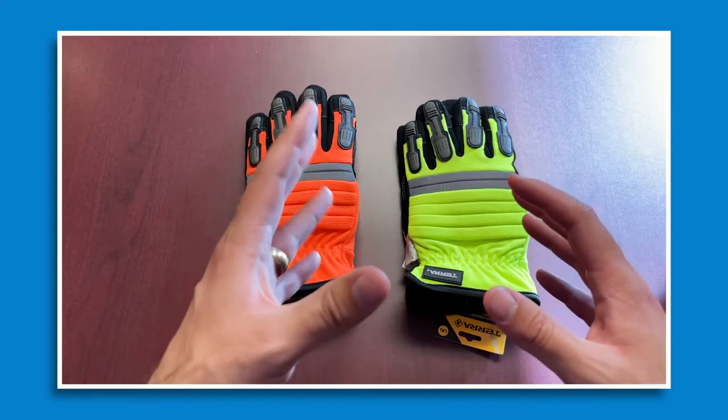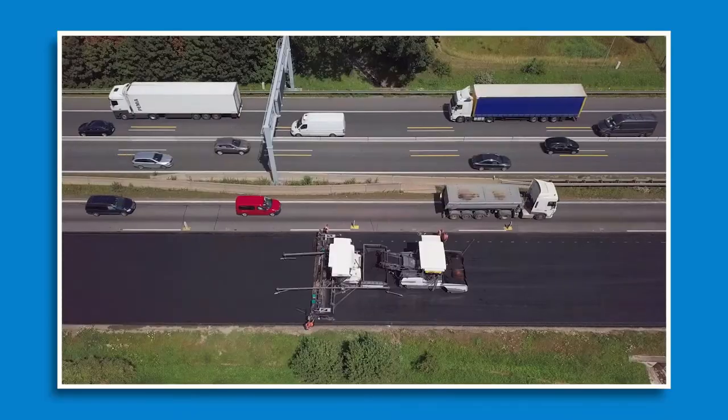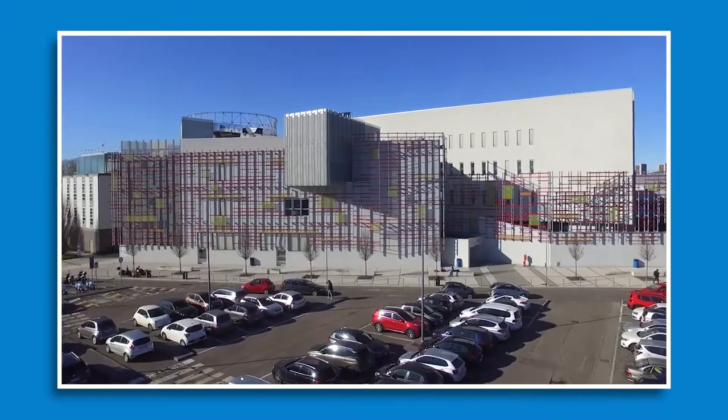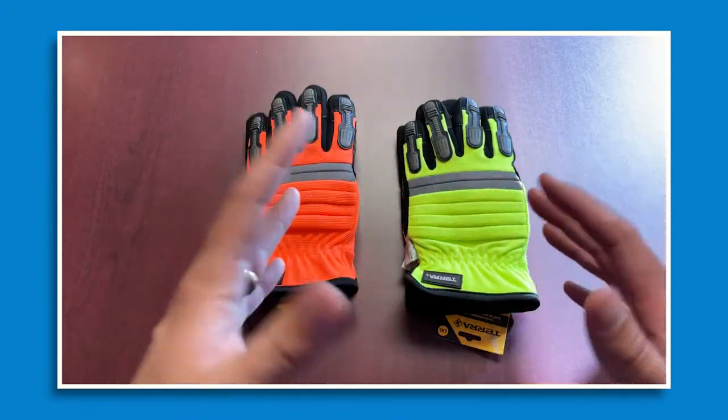Another added benefit of high visibility gloves is hand signaling, which is an industry-specific benefit. High construction workers, police officers, demolition operators, and people working in event parking — in these industries, bright hands communicate much better around vehicles, especially in low lighting situations.